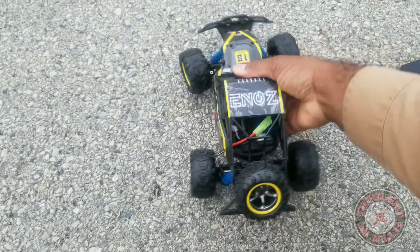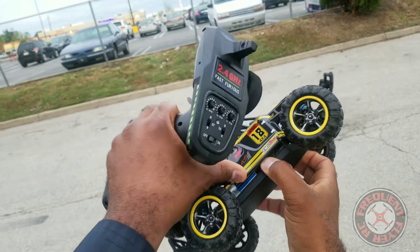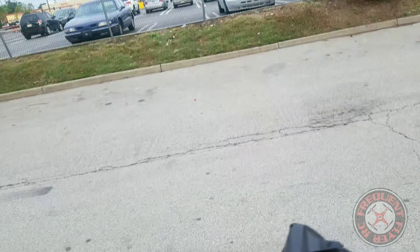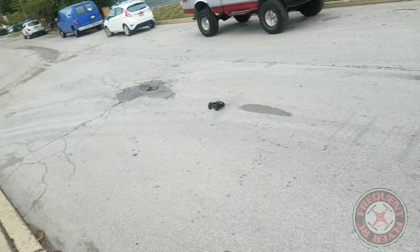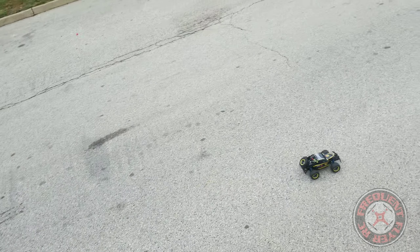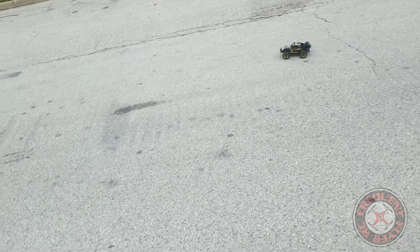Let's get this thing on the road so I can show you guys how it runs. You have to lift this up a little on the side to get to that on/off switch. Steering rate is all the way up, throttle trim is all the way up — let's go.